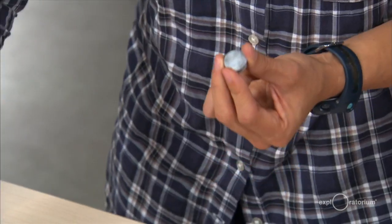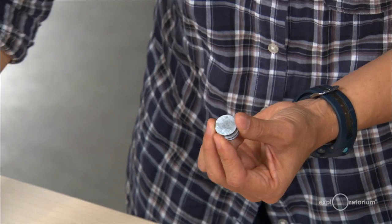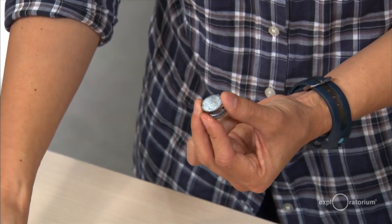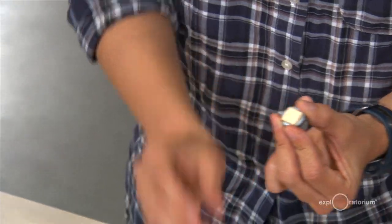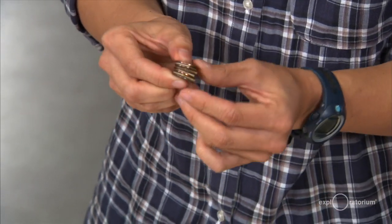Now I have another zinc surface, so I'm going to build my battery by making a series of these cells: zinc, matboard, copper side down, zinc side up. I'm going to keep going until I've stacked all four of my sanded pennies with my last matboard right on top. That fifth penny that I didn't sand has copper on both sides, so I'm going to put the copper right on top.